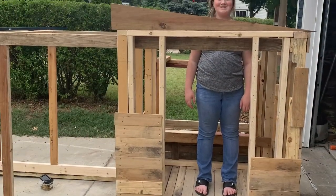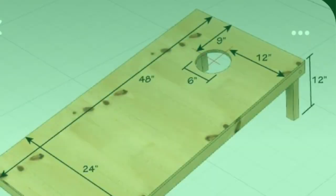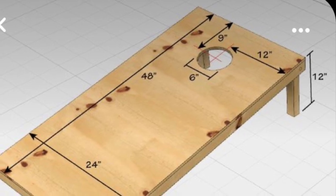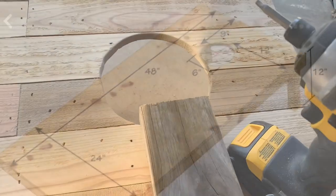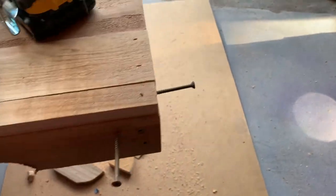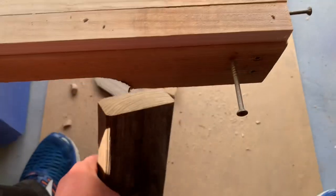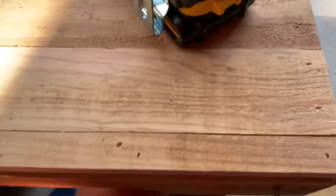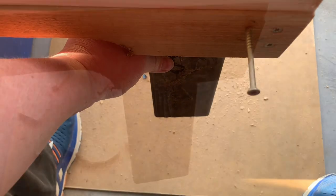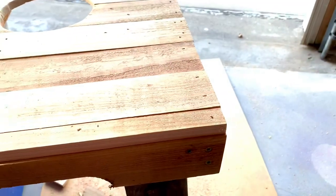Let's install the legs. According to the plans they are 12 inches long from top to bottom. Our pallet wood is a half inch thick, so I cut each leg out of a two-by-four and made it 11-and-a-half inches long. I've started my screws, placed the leg in there, got it settled, and screwed it in securely from both sides.